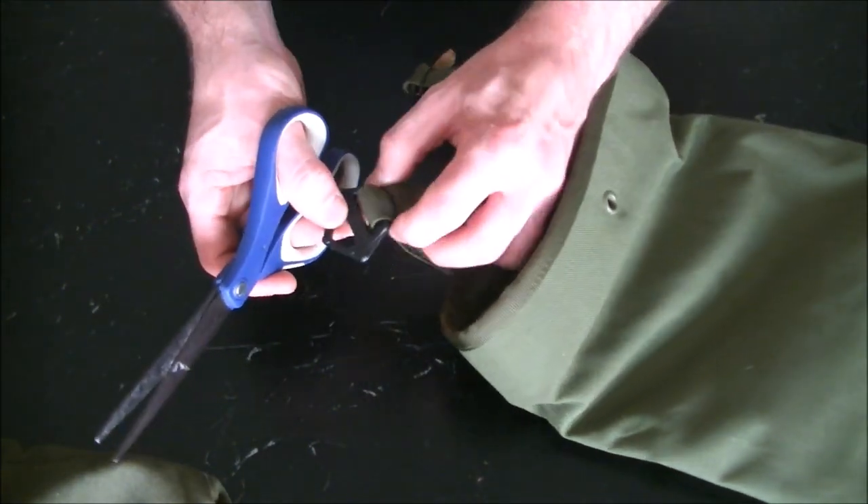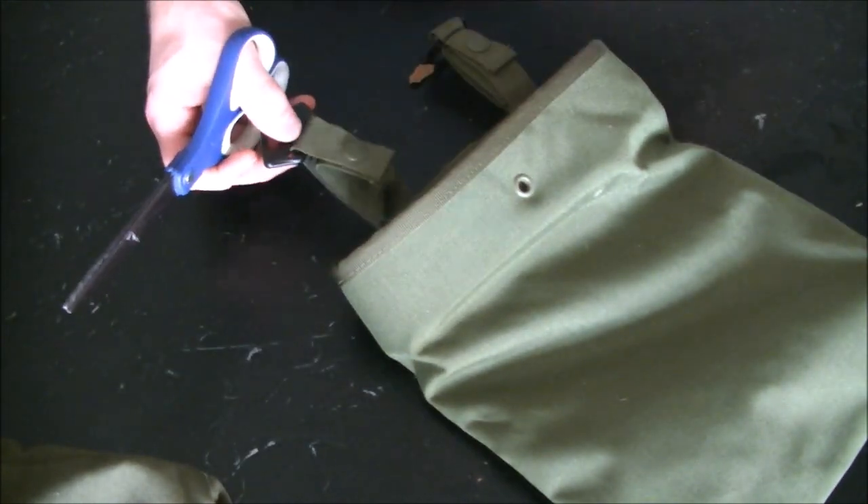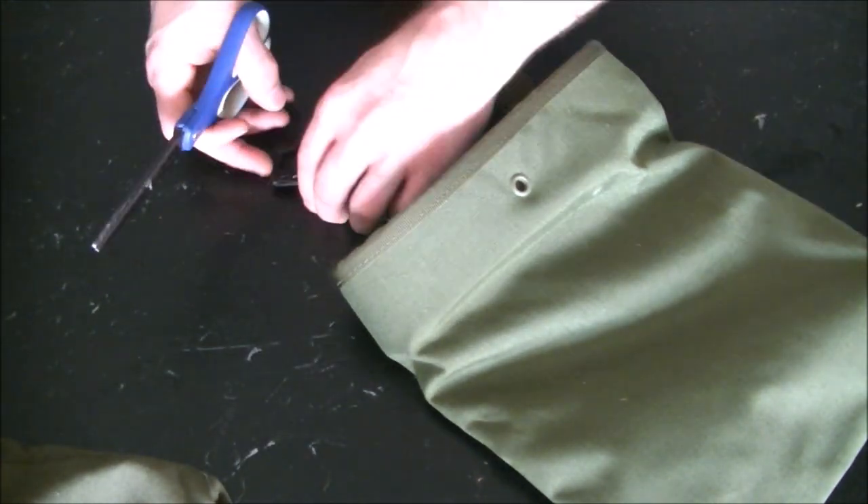You can see how fresh this is - I just got it in the mail not that long ago and I started processing it, and I thought this would be a good time to do a video. So I'm still tossing out pieces that aren't usable.